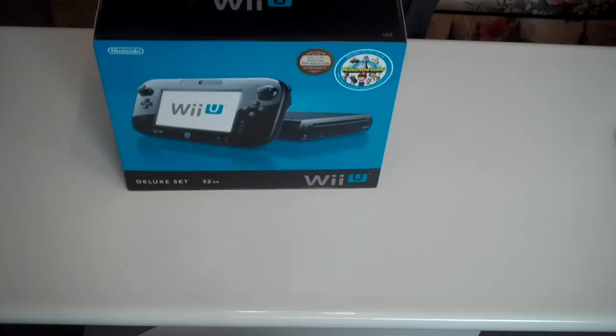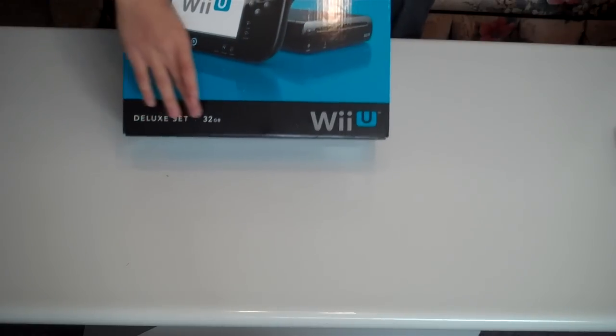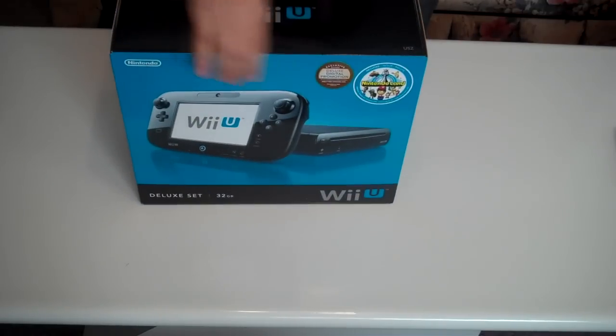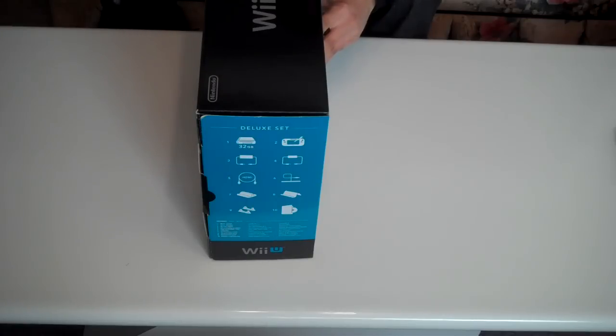This is the Deluxe Set of the Wii U, which comes with 32 gigabytes of memory, as opposed to 8 gigabytes of memory with the Basic Set. This is the front side of the box, the sides, the back, and the other side, which basically shows you what's included inside the box.